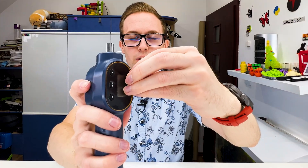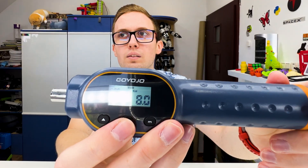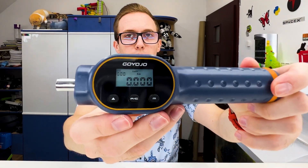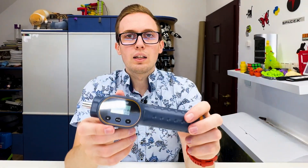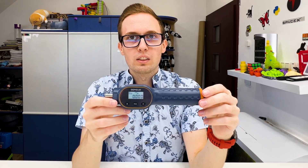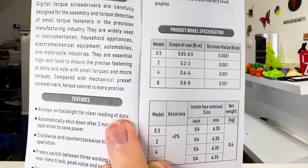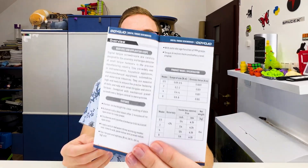Let's take off the protection foil and try to turn it on without the manual. You turn it on with the middle button without any problem. Let's check the manual to know all the features. There are four versions of this screwdriver for different torques — I selected the 0.8 to 8 Newton meters version.